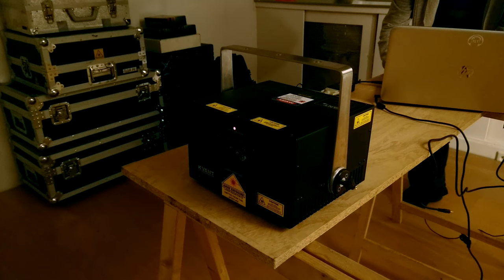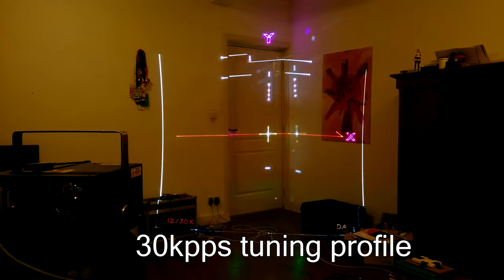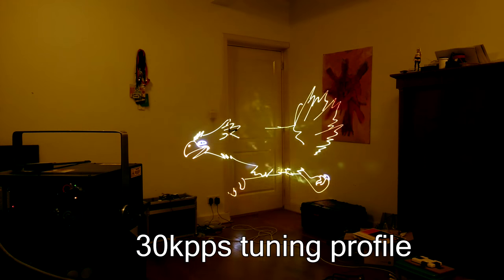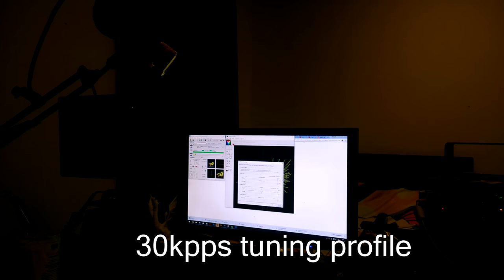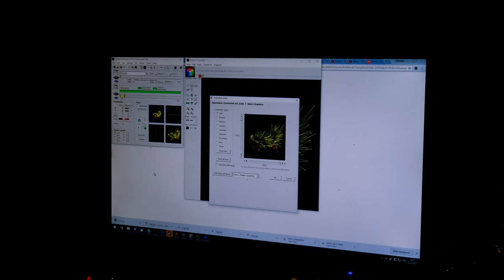After using this projector for over a month now, I had no problems with heat or any issues related to the projector drifting out of tune or messing up. The Saturns produce an impressive 30kbps at a near full angle, and the possibility of 60kbps and even 90kbps is very impressive — the best you can get in galvo scanning on the market today.